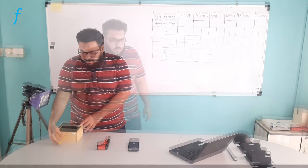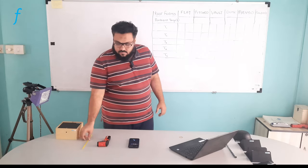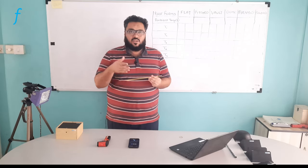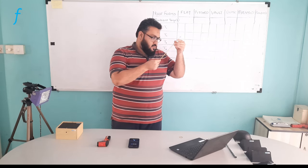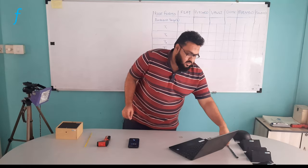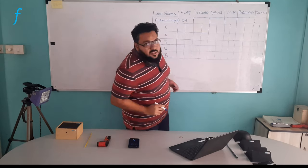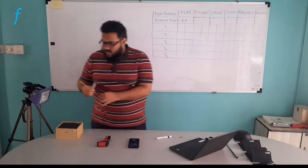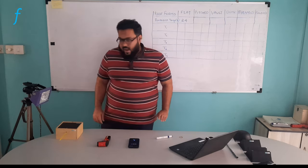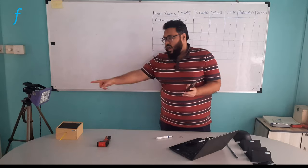To start the experiment, I have this table prepared and I will use it to note down my readings. First, I will take the thermometer and check the ambient temperature reading. Currently it is showing around 24 degrees Celsius. I will write this down — for flat roof I have 24 degrees as my first reading. Then I will insert the thermometer inside, and once the setup is ready, I will simultaneously start the timer and the halogen tube.